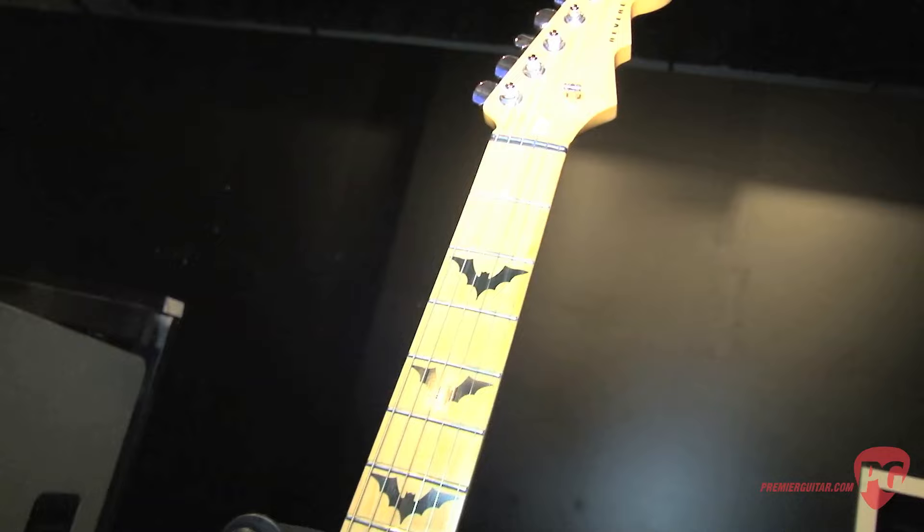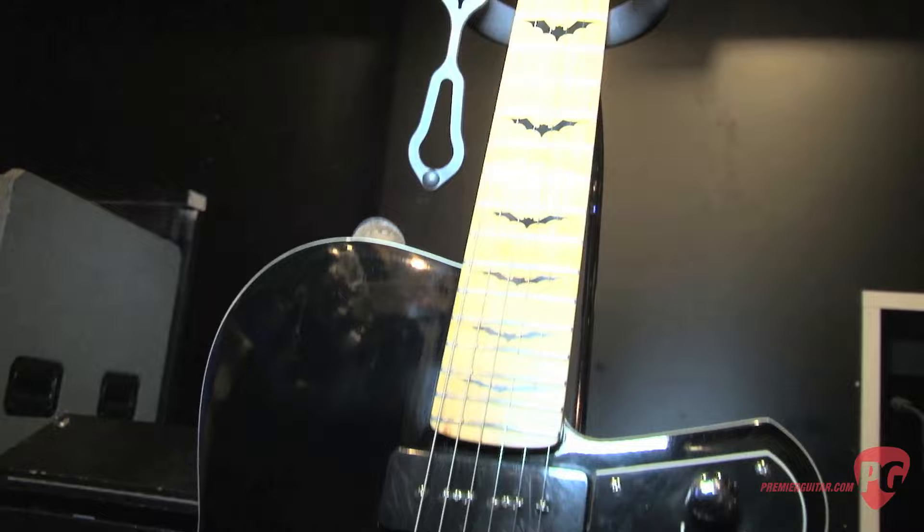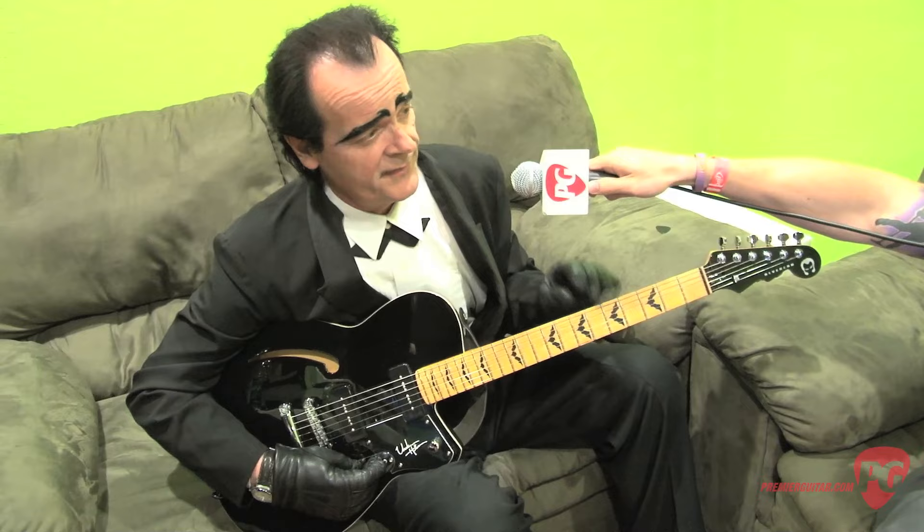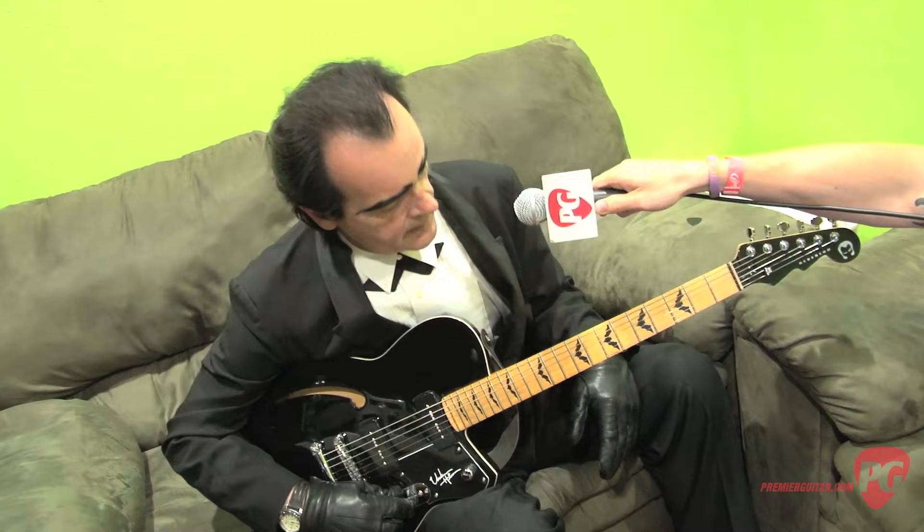What do you prefer about the P90 pickups versus single coils or even humbuckers? Well, they don't buzz like single coils and they will twang, whereas humbuckers — I could never get a twang sound out of a humbucker pickup. These will twang and they will get fat for overdrive, kind of your rock and roll sounds too, if you need that. It's just real versatile. I love single coil pickups but they can be real thin. Humbucking pickups can be one dimensional for rock tunes and jazz, but they will not twang.